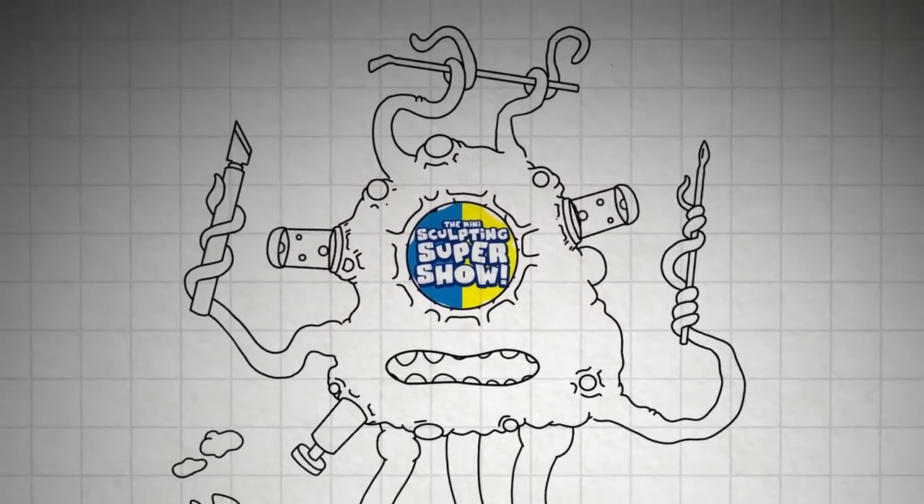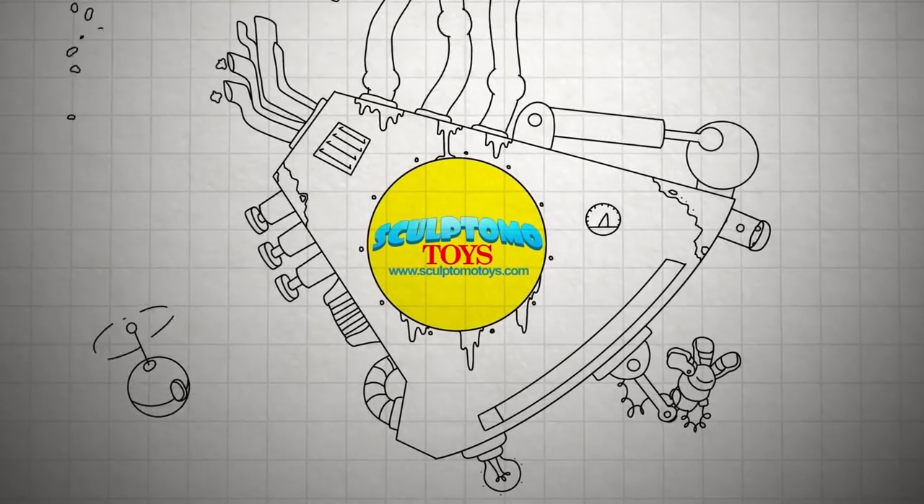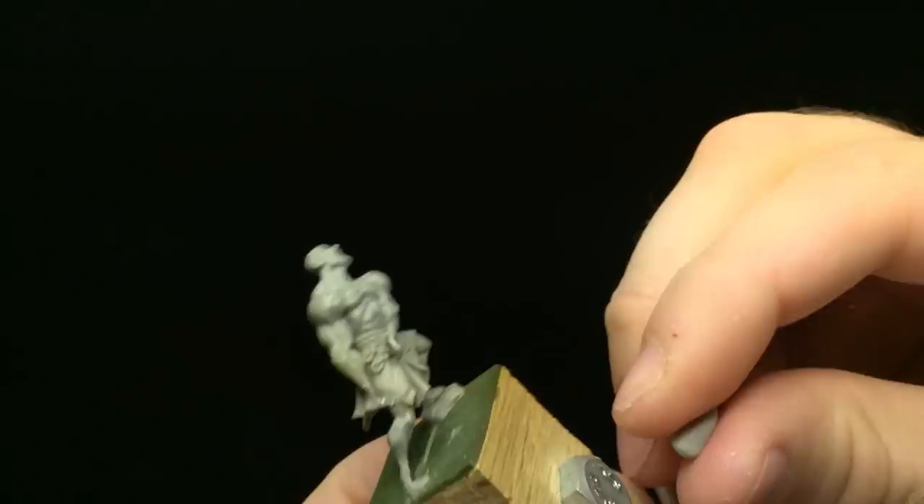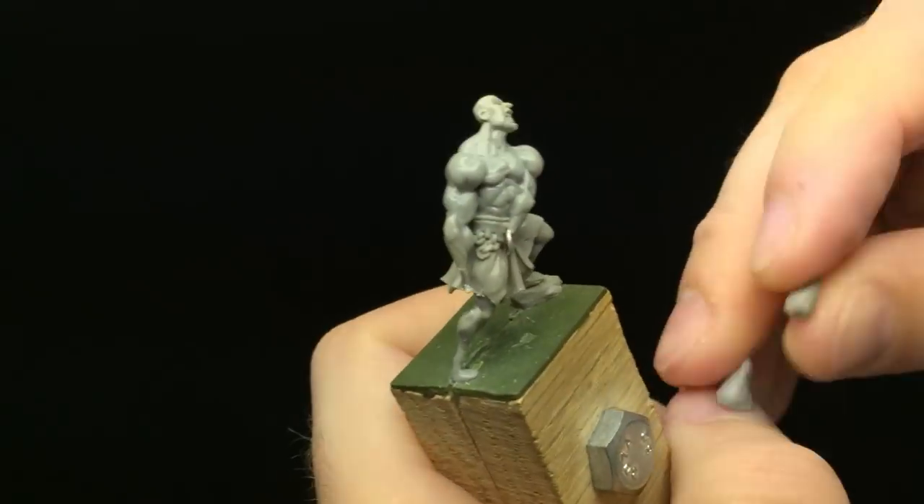The Mini Sculpting Super Show is powered in part by Sculptomo Toys. See everything they have to offer at SculptomoToys.com.